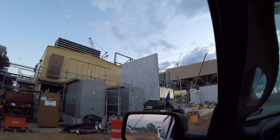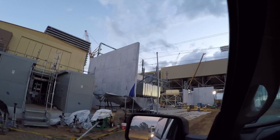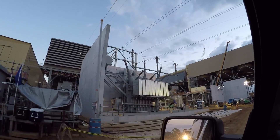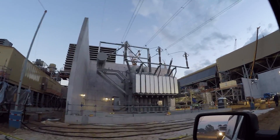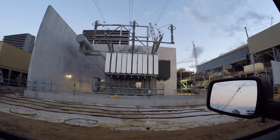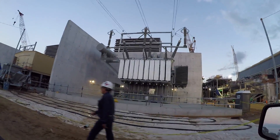This transformer is live right here, so we've got live utility actually coming in on this one. You can hear it.